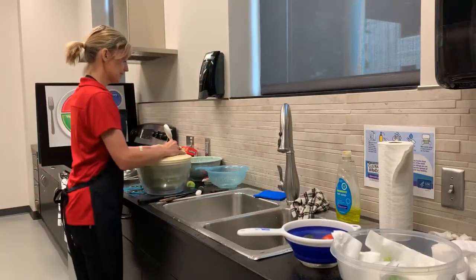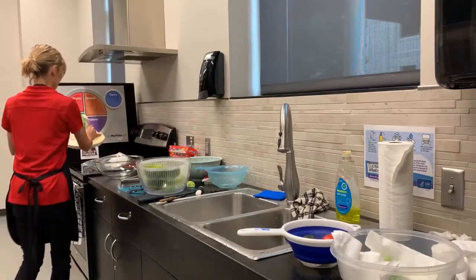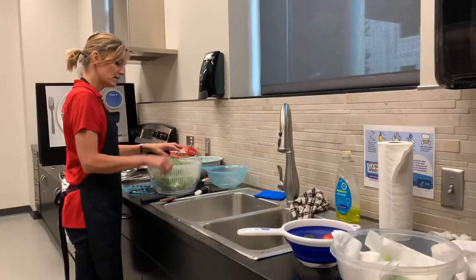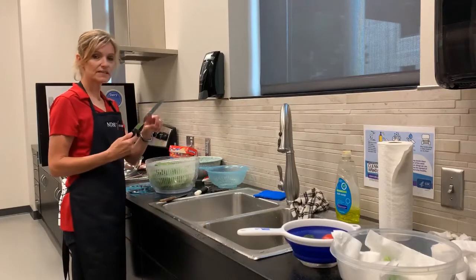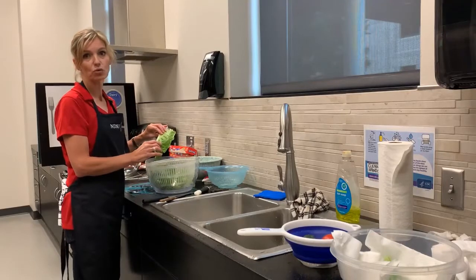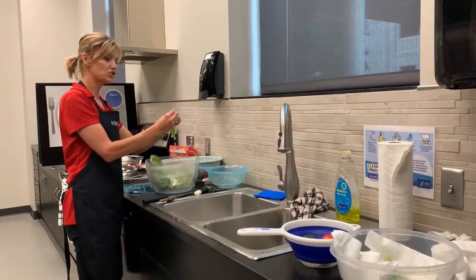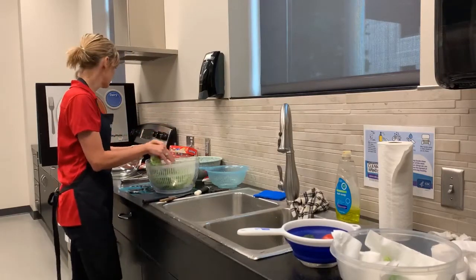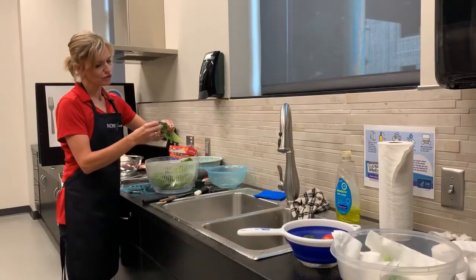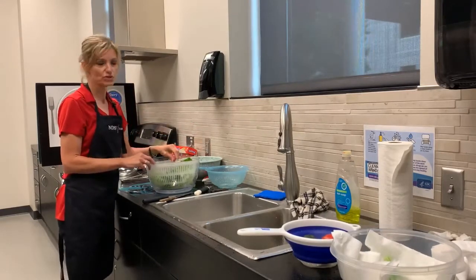Now when we work with greens, it's not a bad idea to hand tear them so they do not become discolored. When we use a knife, it can cause a chemical reaction that will make the lettuce turn brown quickly. If we're going to eat the lettuce right away, we can use a knife. But if not, it's better to hand tear the greens with clean hands. Around the edges, if I see some darker colored parts, I can just tear off and discard the parts I don't want to use.